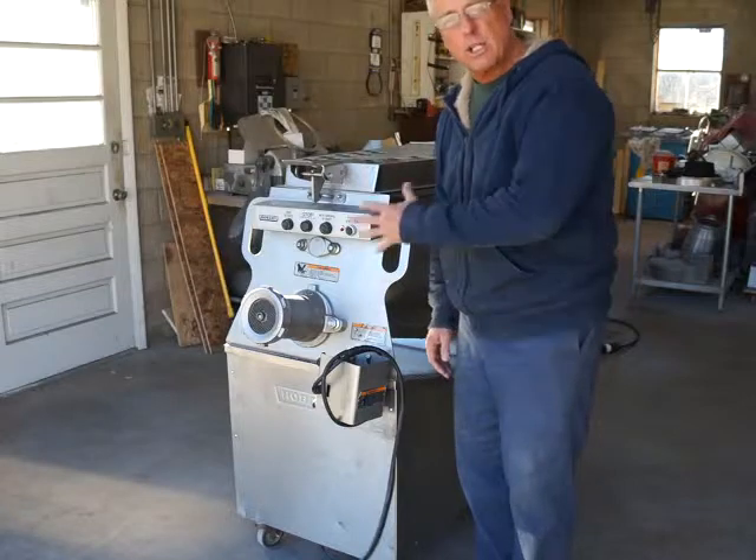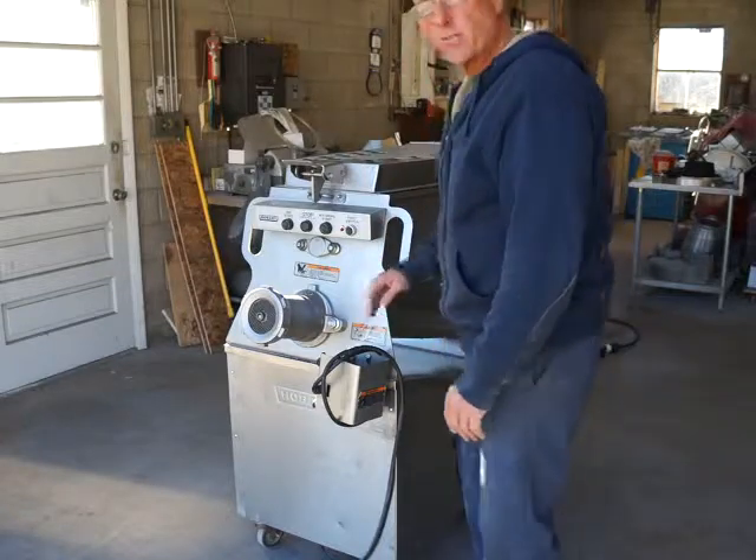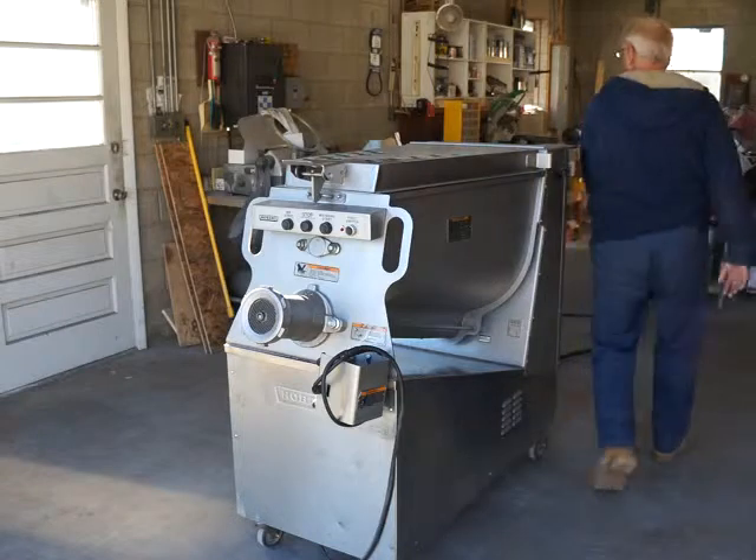Once we start up, we'll take a walk around the machine and show you the great condition inside and out. Right now I'm going to turn on our three-phase converter so we can start it up for you — you'll hear that humming.